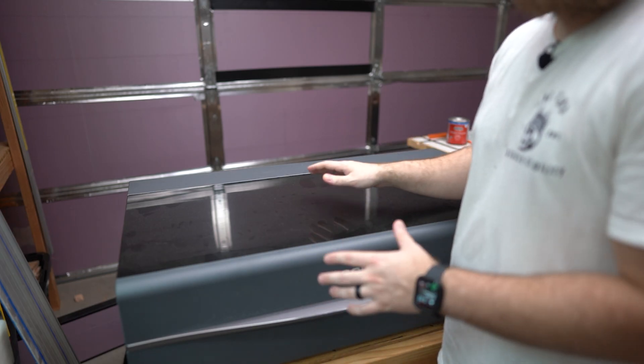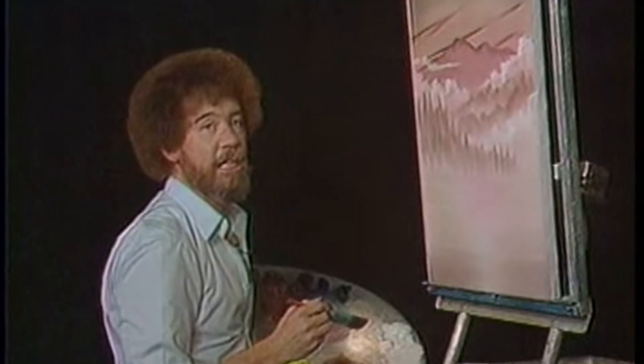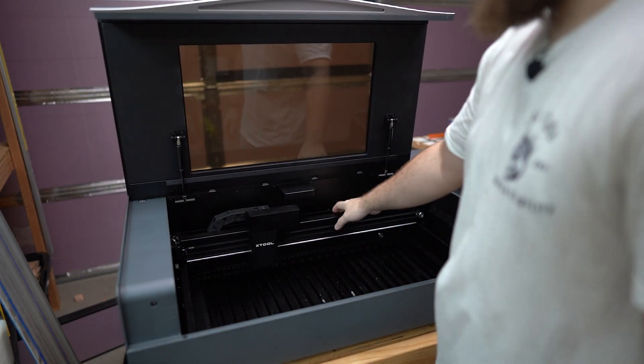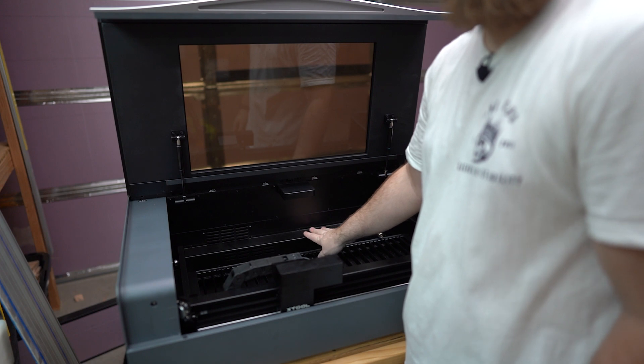Before we get started, make sure your machine is turned off and unplugged — you wouldn't want any happy little accidents. Lift open the lid, move your gantry forward, and then we're going to remove some screws that'll allow us to get behind this access panel here.